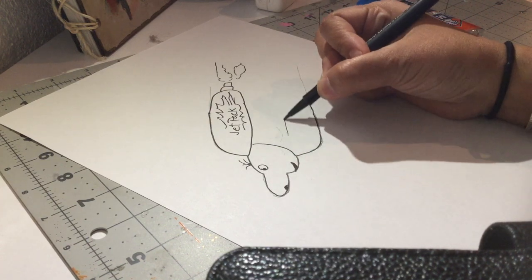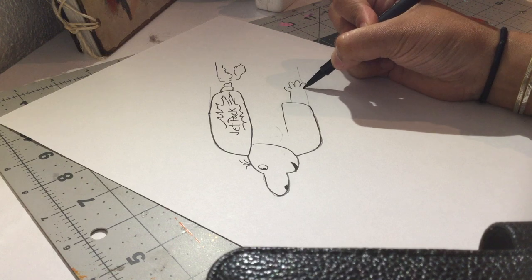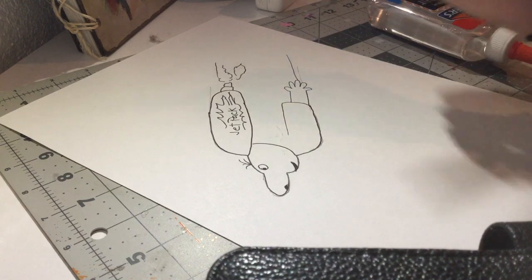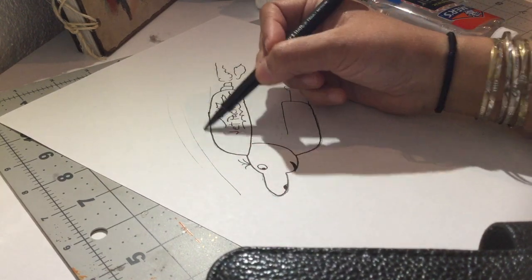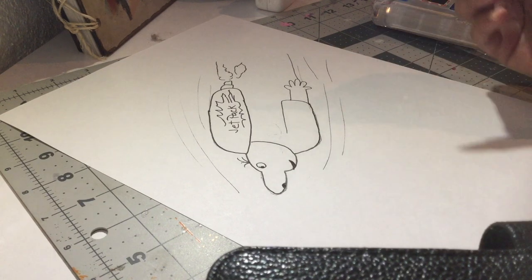Maybe here's his arm to the side, and I'll draw his hands with five fingers. Maybe he's flying, so I'm gonna draw whoosh lines — all of these super fast lines to show he's going super fast. So this is what I created.